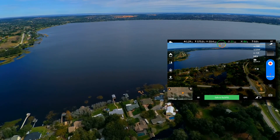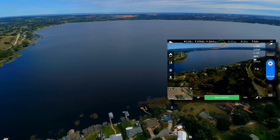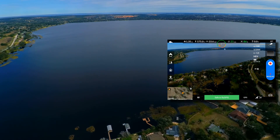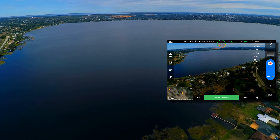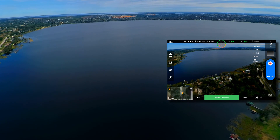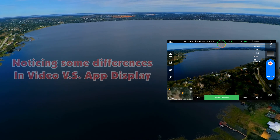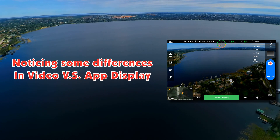87% battery strength. Speed is 33 miles an hour. Looking pretty good. We're at 1.32 miles. Got all my satellites — 19 satellites. We're at 7,650 feet on the controller.